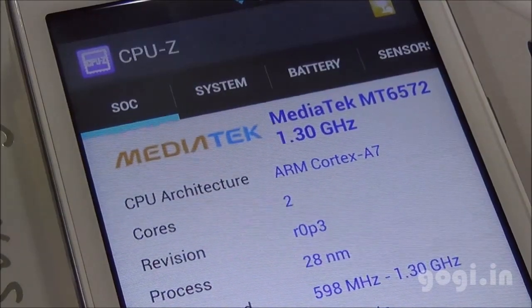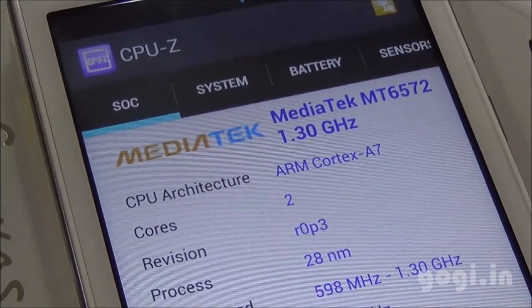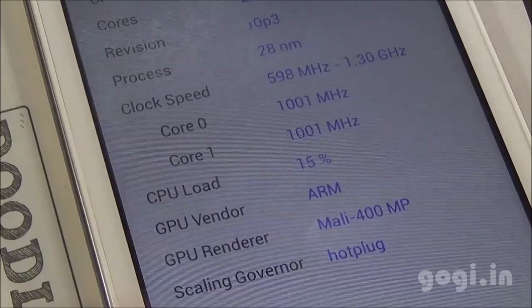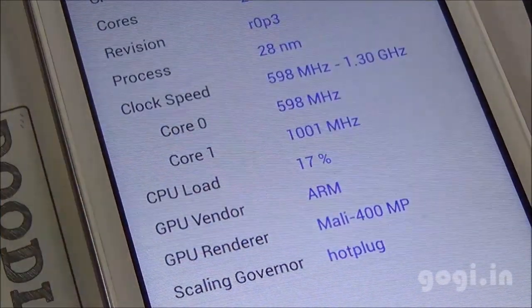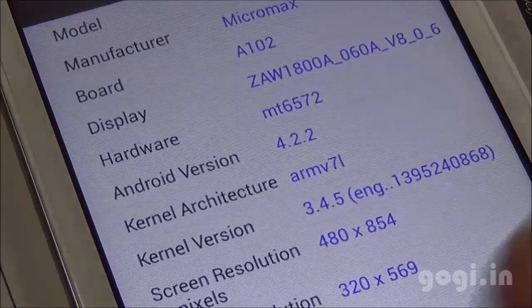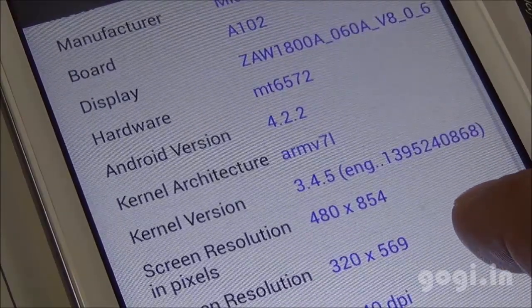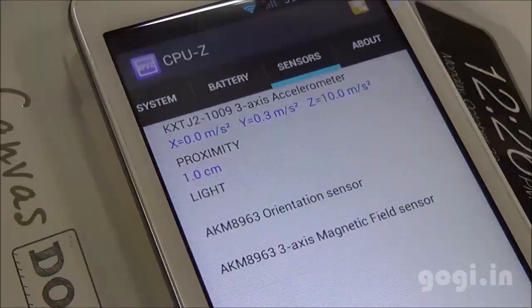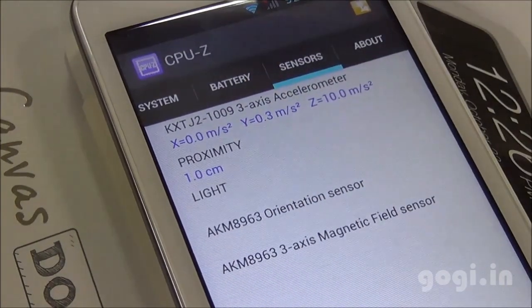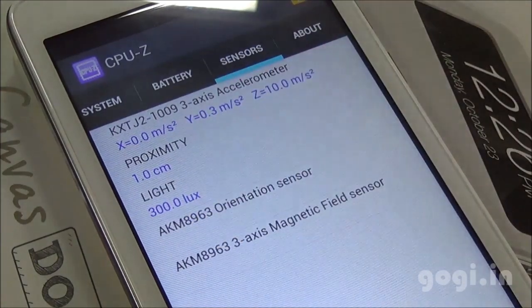This handset houses the MediaTek MT6572 1.3 GHz dual-core chipset coupled with a Mali 400 MP GPU. It is running on Android 4.2.2 with a screen resolution of 854 x 480 pixels. There is an accelerometer, proximity, and light sensors — all of these are active. There is no magnetic sensor.